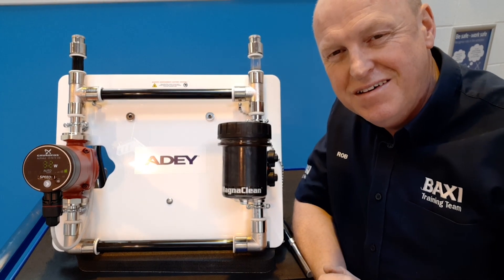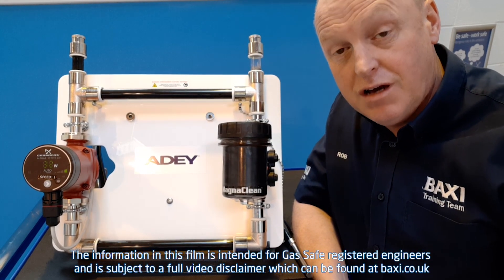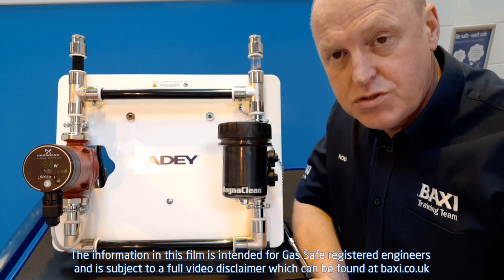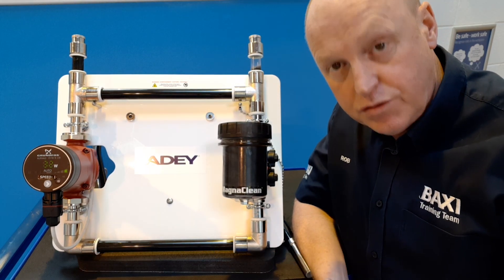Hi, welcome to Training Tuesday here at the Training Centre in Warrington. I'm Rob Evans and today what I'd like to do is demonstrate the importance of putting a system filter on your heating system.